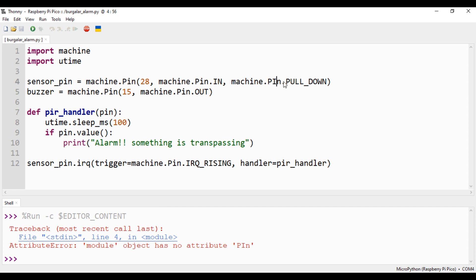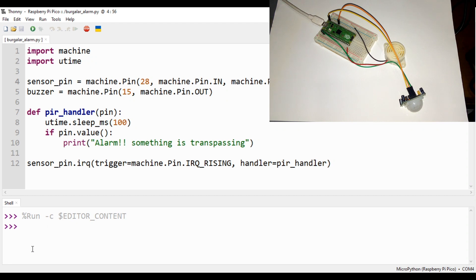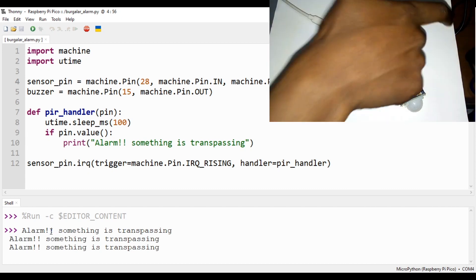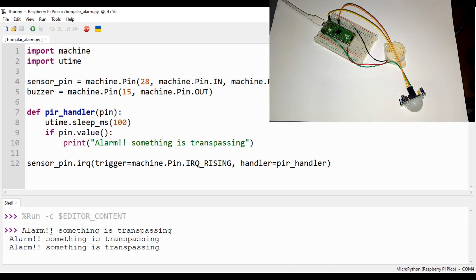All right, we run it again and now we have nothing in the console. Let me try to cross around the sensor — you can see we're getting 'something is trespassing'! If I try to cross again, boom — that's what we wanted. Now we're gonna add a little sound to make a noise when something is trespassing.